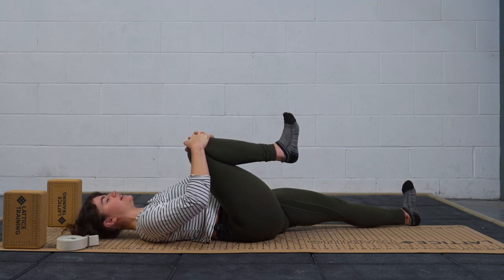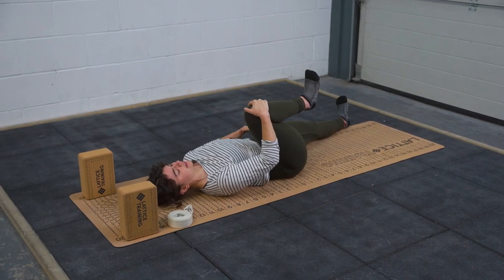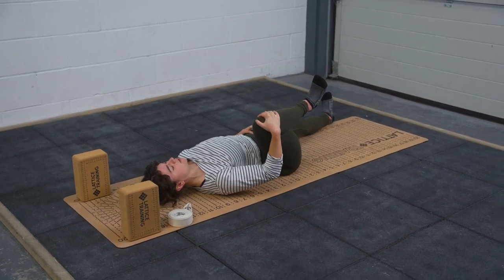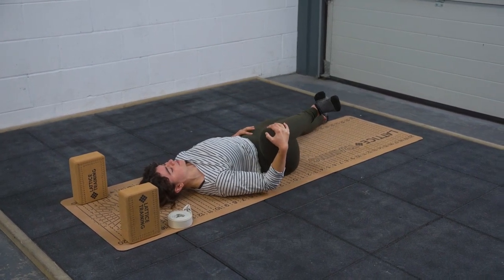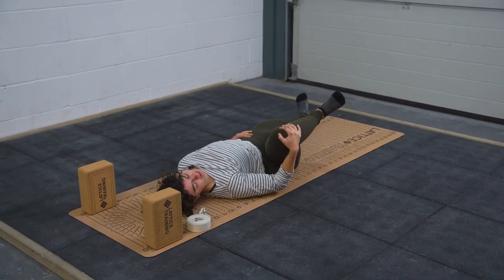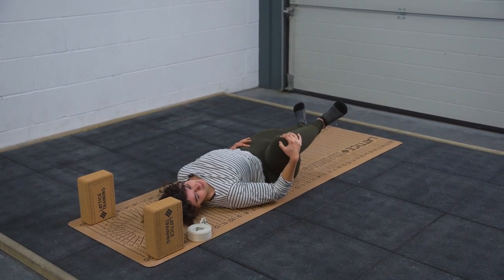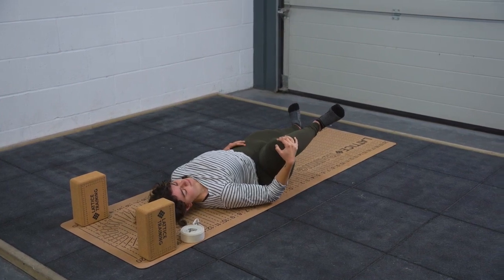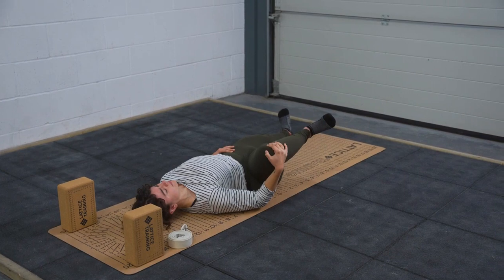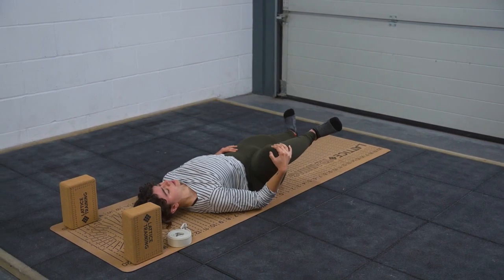From here you're going to guide your right knee out to the right side, maybe using your right hand, and the left hand can stay on the floor. Try not to allow your hips to peel — keep them nice and pinned to the ground. Whatever openness you get is good. We're flexing our right foot as well to find a little bit of tension. Taking a deep breath in through the nose and a big breath out.